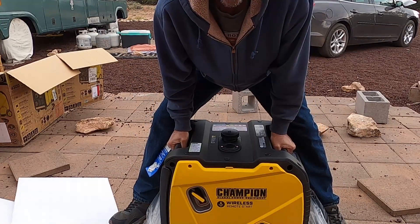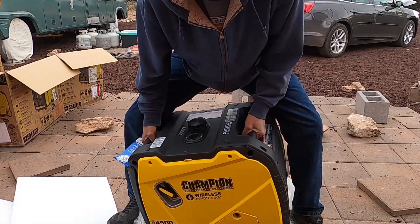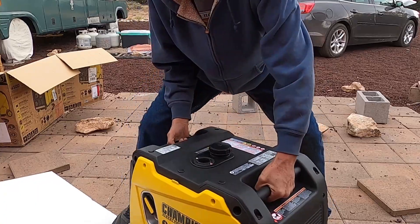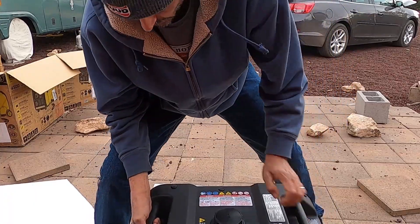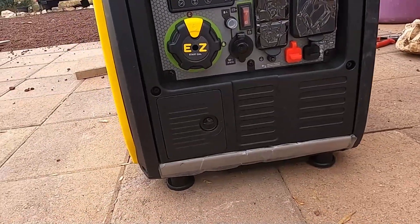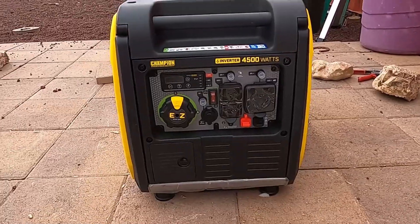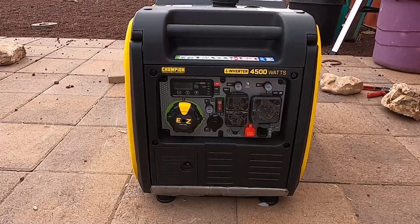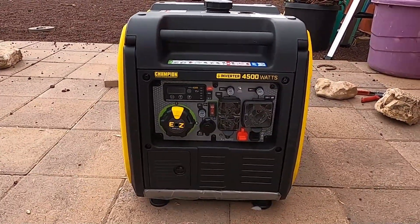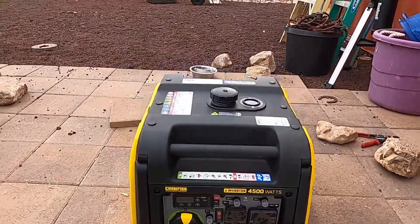I checked the weight — this is 100 pounds. So I'm going to go ahead and move it off. Looks like a nice, pretty straightforward generator. Pretty sure I'm going to have to hook up the battery, add oil, add gas, and then it should be ready to fire this up.